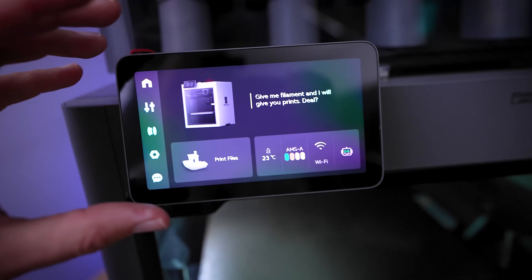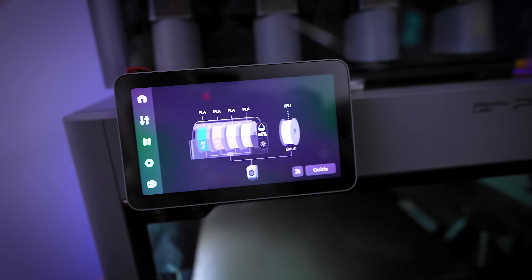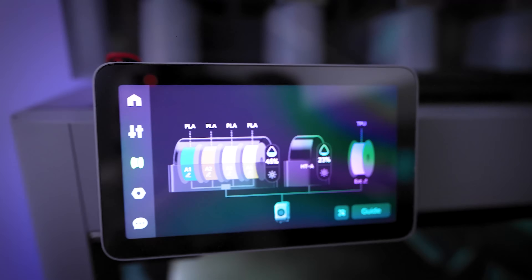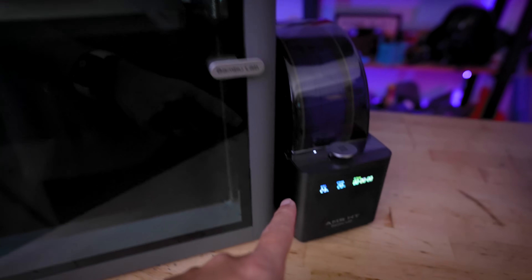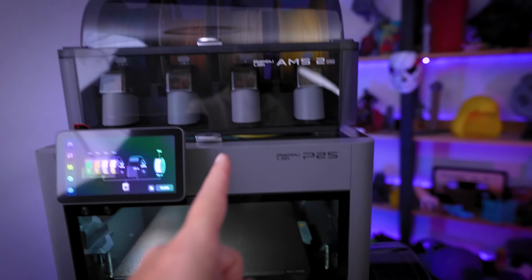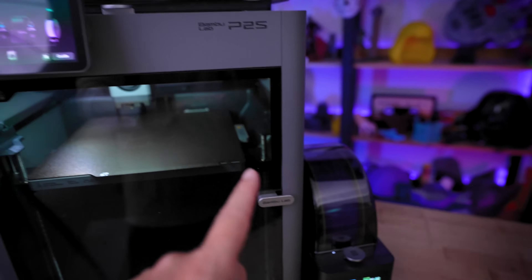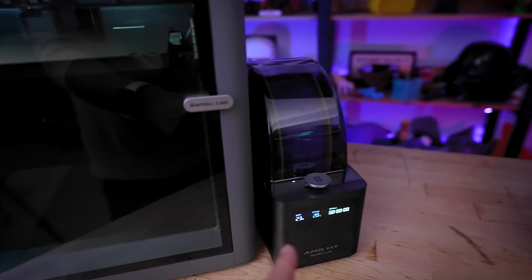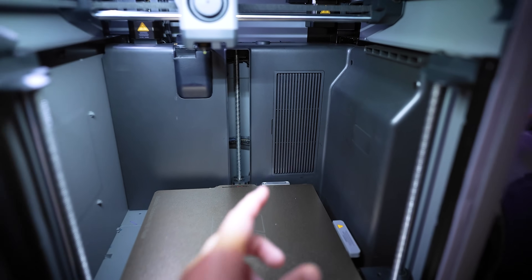The touchscreen is super responsive, just like on the H2D, H2S, and updated X1 Carbon. It also allows you to easily manage filaments you're running, work with multiple AMS hubs, or use the AMS high-temp unit for a fifth color — which is what I used for an upcoming print.